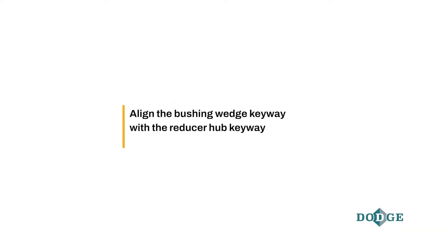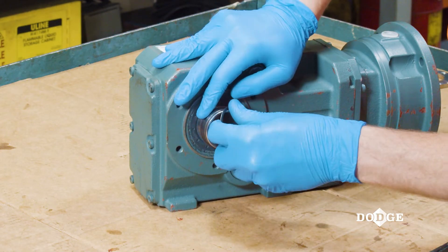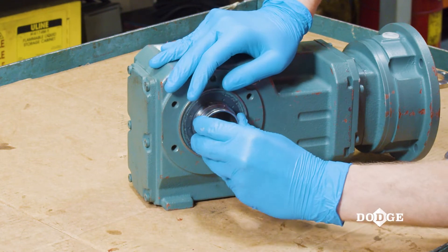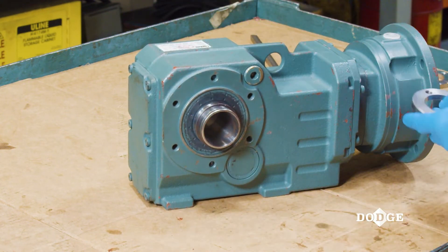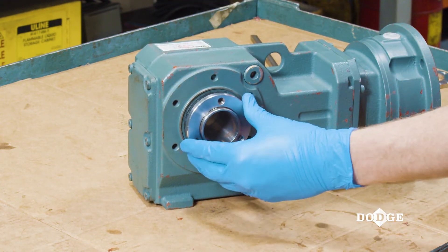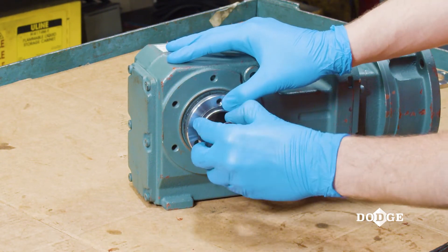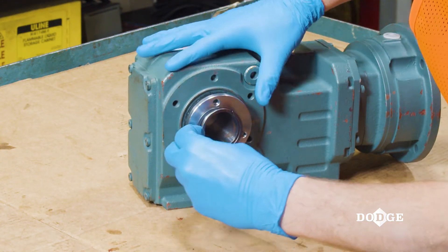Align the bushing wedge keyway with the reducer hub keyway. Install the first retaining ring to the gearbox shaft on the reducer side retaining ring groove. Next, install the backup plate against the retaining ring. Then, install the second retaining ring into the other retaining ring groove.